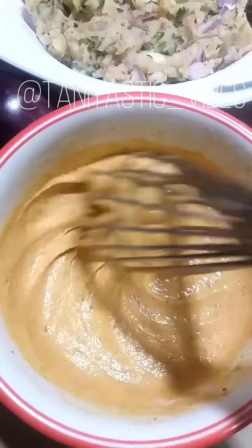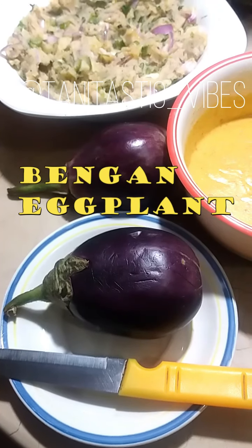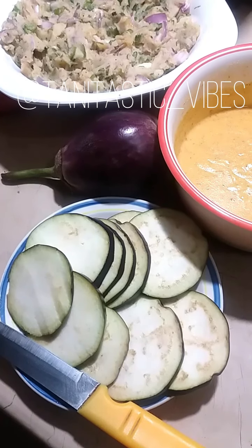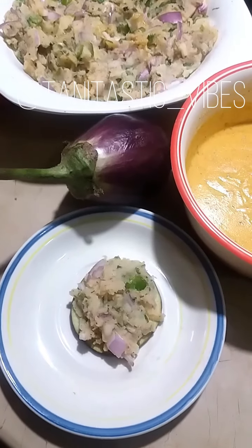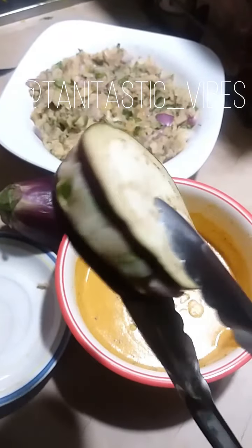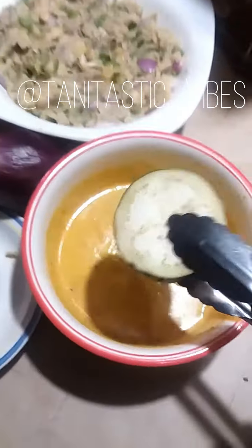Simply take eggplants and cut them in round shape and thin slices. You will add one slice, then fill it with the potatoes and vegetables mixture, then add a second slice on top. After that, you will coat it in the batter which you have made in the besan bowl.